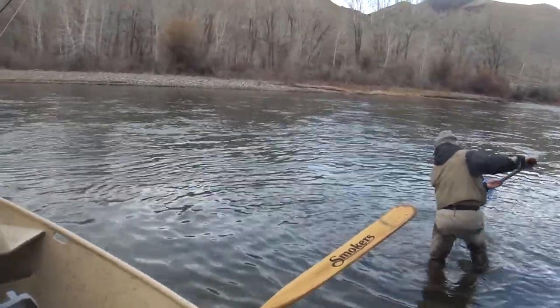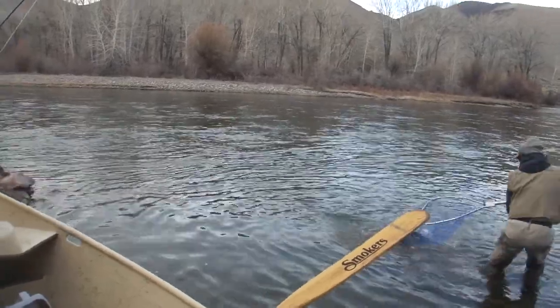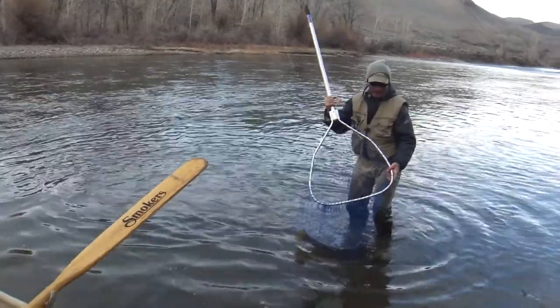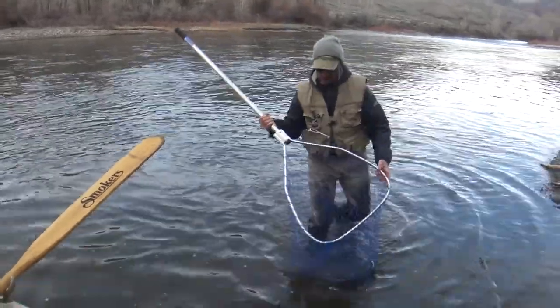Here he comes. You're going to have to lift him up. Oh, nice fish. Native. Beautiful native.